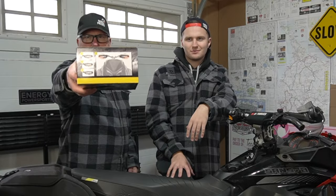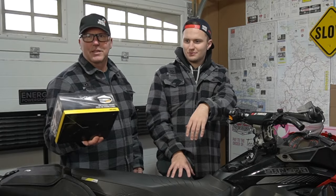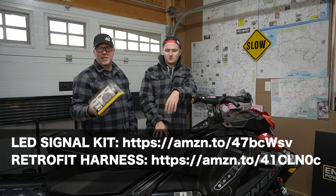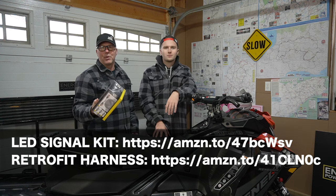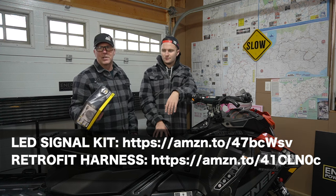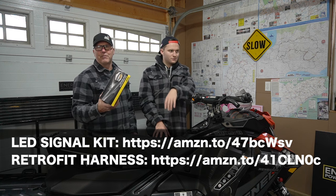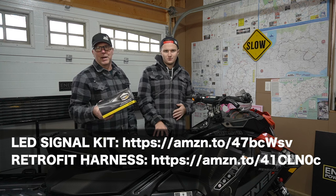Today we're going to start with the LED signal lights and I really like this product — I was excited when Ski-Doo came out with it. It's a safety feature, and it's neat to see other companies like LJE Enterprises coming out with a kit for Polaris and non-Ski-Doo brands, but you can't beat the fit and finish of anything Ski-Doo. These are going to be dynamite.